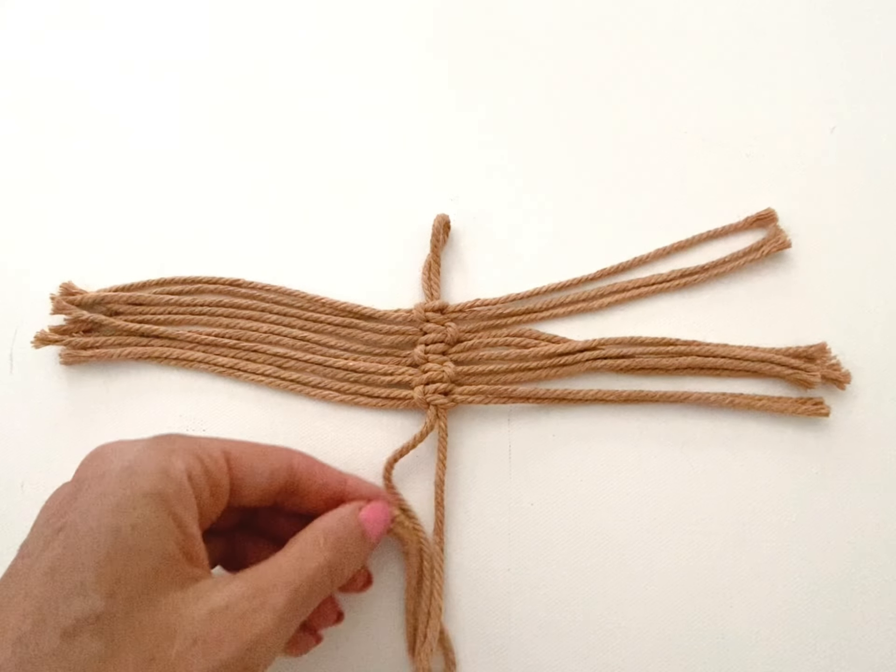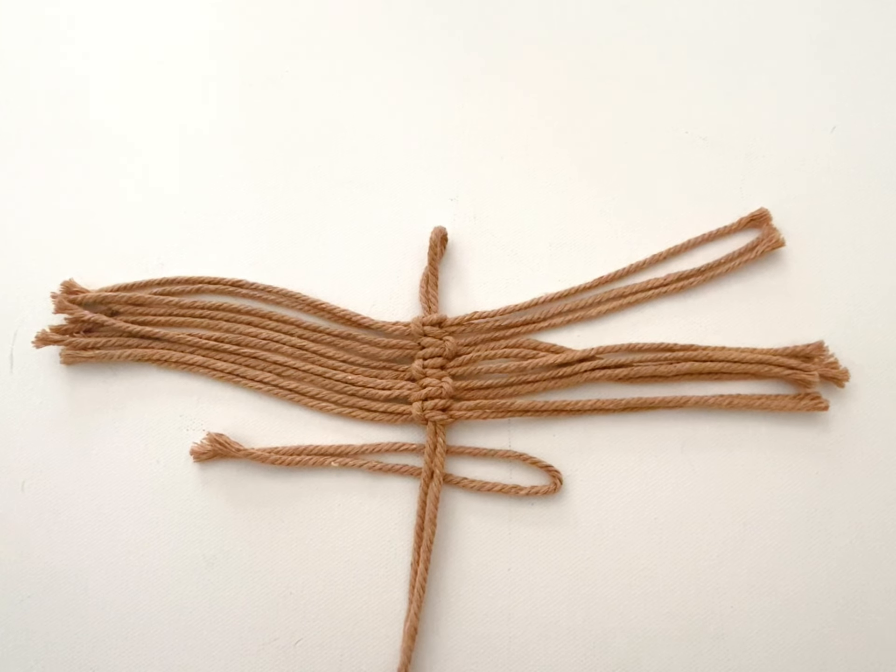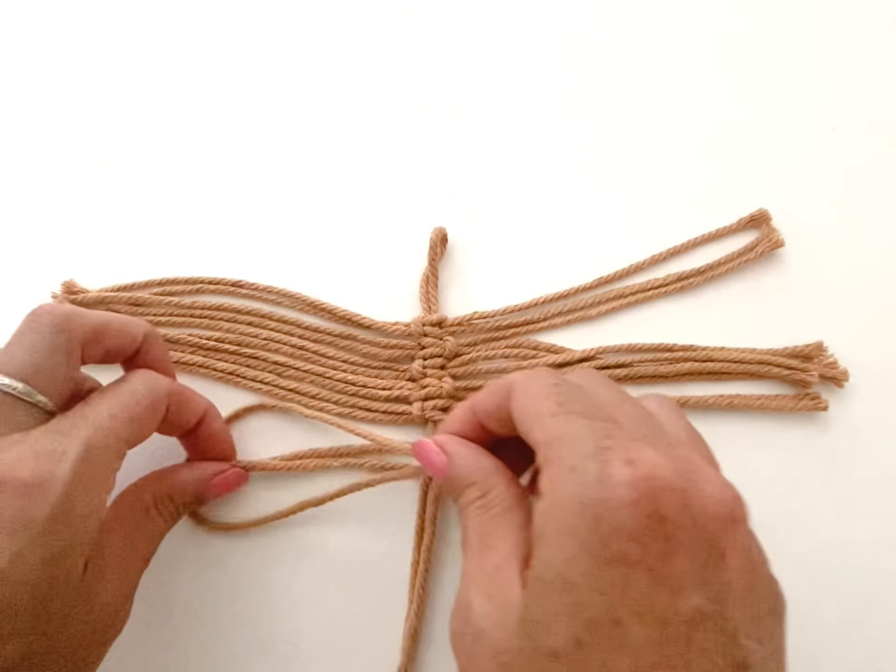Once you have run out of the largest group of cords, move on to the medium-length cords. Once you have finished with these cords, you will move on to the shortest length.